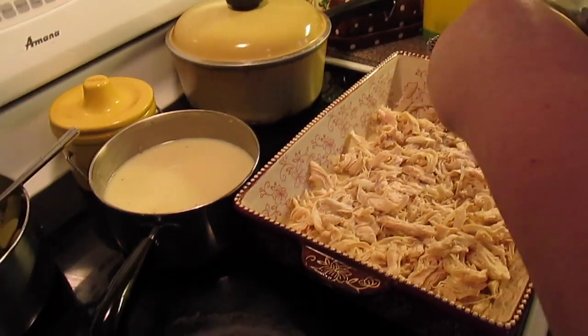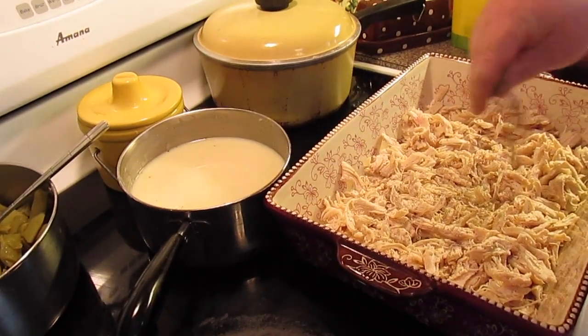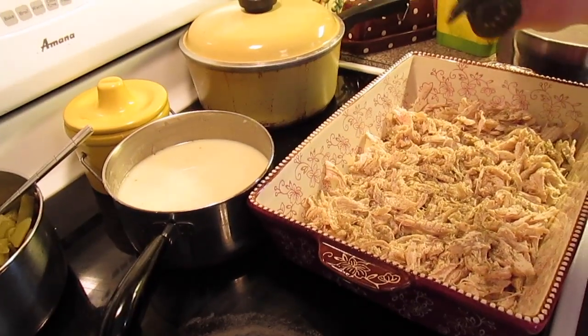Now we're going to add some pepper to taste — about a teaspoon of black pepper, half a teaspoon of ground sage, and half a teaspoon of poultry seasoning.